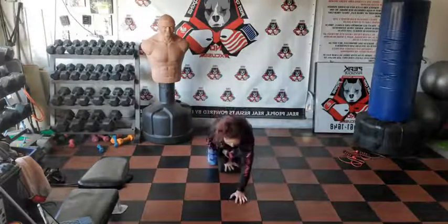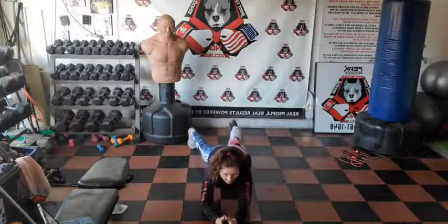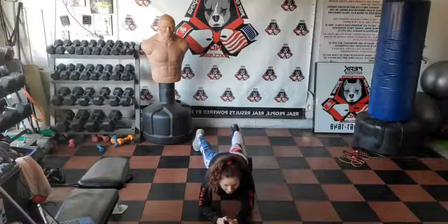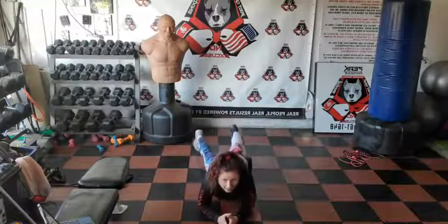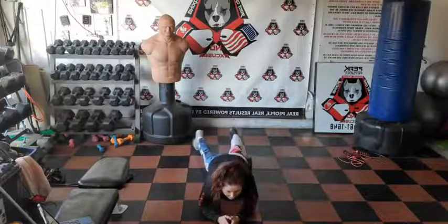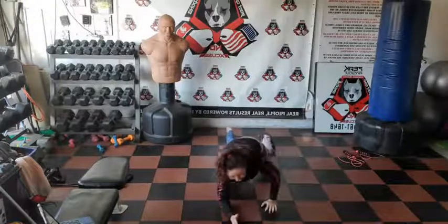I hope you guys have some foam rollers at home — if you don't, you better get some because they are very important in the process of warm-ups and recovery. I'm starting on my single leg with this short foam roller. It's great for traveling because it can fit in your bag. We have long ones, short ones, and spiky ones.